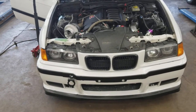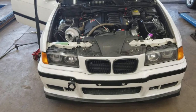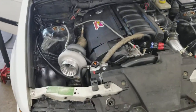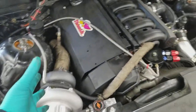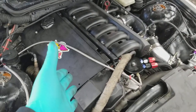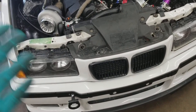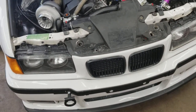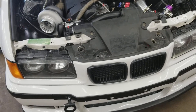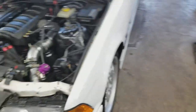I did all the labor myself. If you guys were to take it to a shop, they'd probably charge you another two to three grand to install everything. If you guys are mechanically inclined, it's not that hard to bolt up the turbo components. The only hard part was doing the head gasket job — that's a pain. I highly recommend if you don't know how to do that, take it to a shop. If you put it all back together and your timing's off, you're pretty much screwed — you'll probably need a new engine.